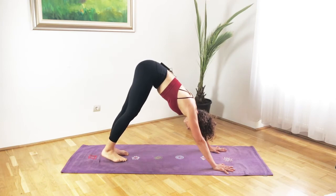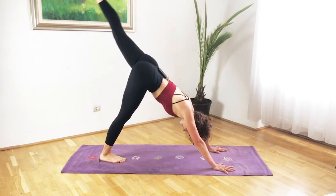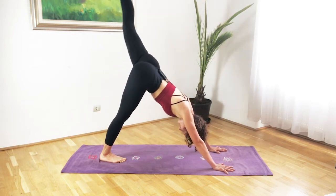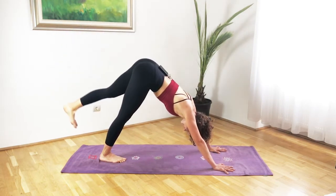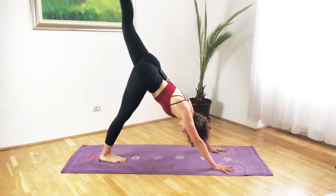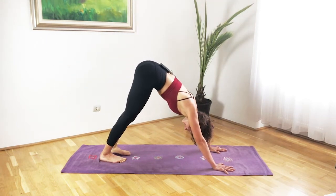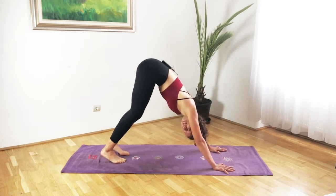Then move on to the other side: inhale left leg up, exhale down. Keep squaring the hips and squeeze the glutes at the top on each rep. Complete eight reps total on the left side, then on the last one inhale up and exhale coming back down. Just start paddling the feet here — the sweat is already there, especially if you did your warm-up.